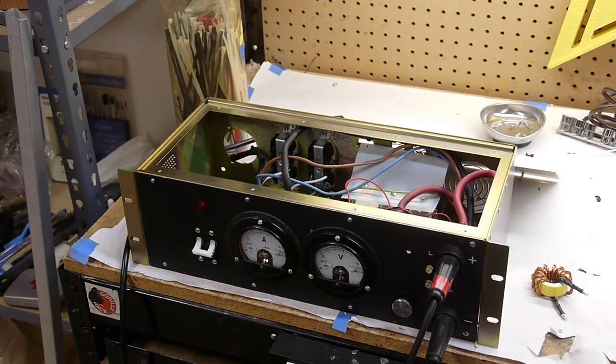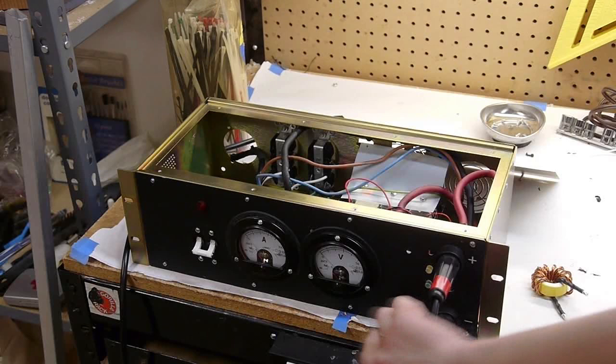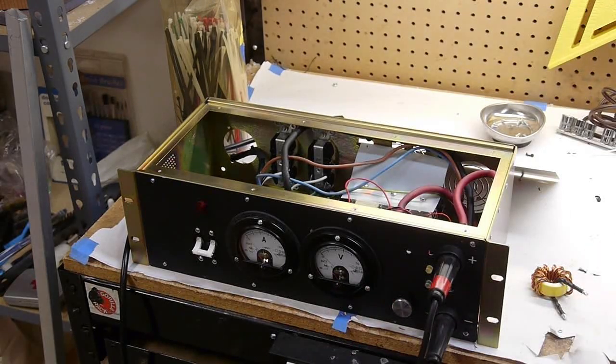I took a 100 amp arc welder, which is basically a constant current supply, and reworked it in minor ways and built it into this box. I added ampere and voltmeter gauges to the front so I can keep track of what's going on, and the only control on this power supply is a single knob which controls the current setting.